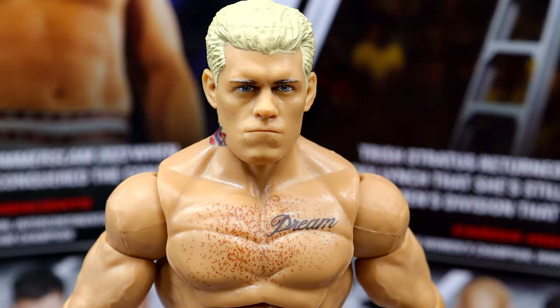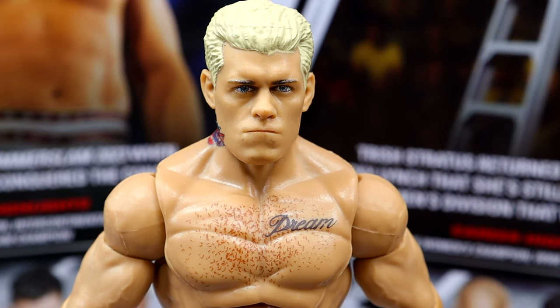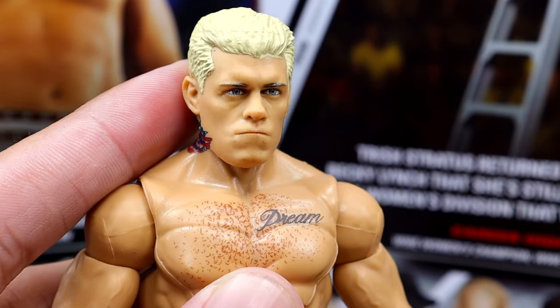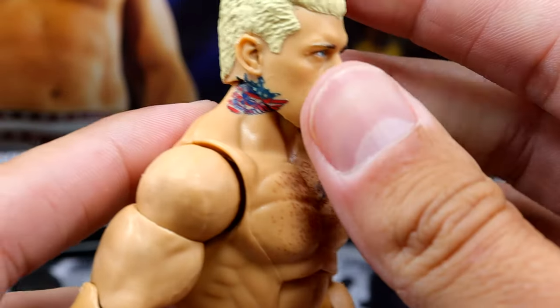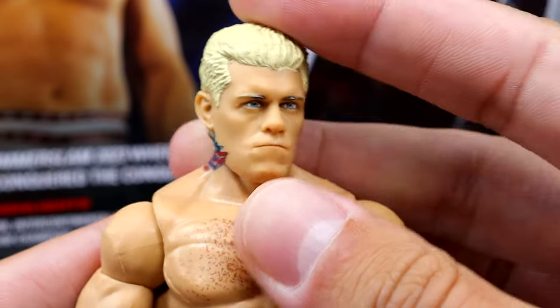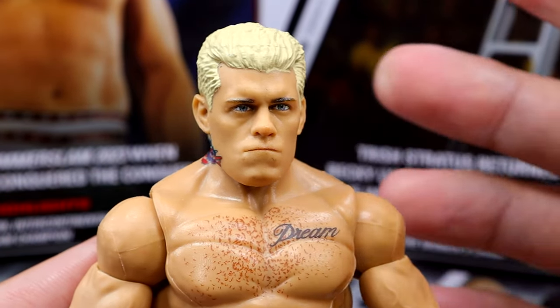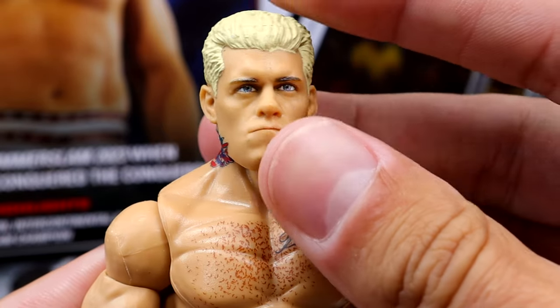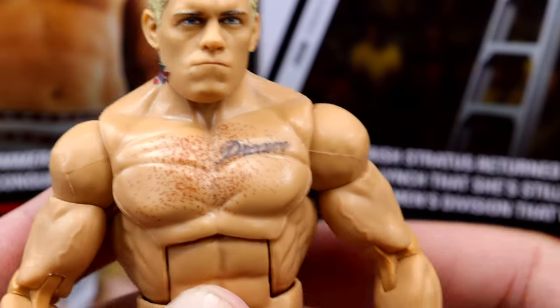Starting out with Cody Rhodes at the head sculpt — we've already covered it in the accessories portion, so we don't need to spend a ton of time. It's just not the best in my personal opinion. Going down into the torso — I like the formula they use for Cody. One thing I want to mention is if you push the head sculpt all the way on, it gives him kind of a stumpy neck. I've been pulling mine up a little bit and it looks much better.